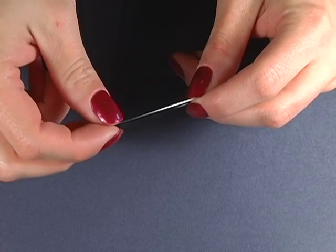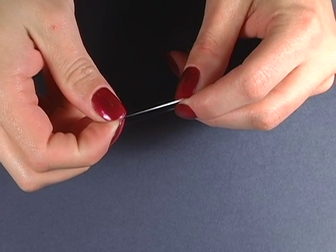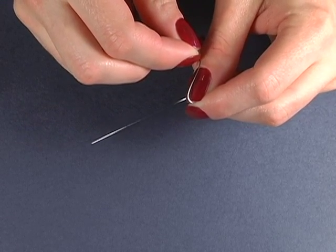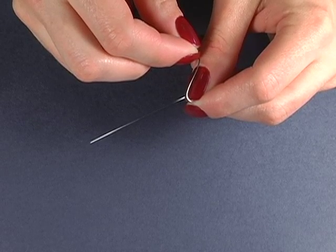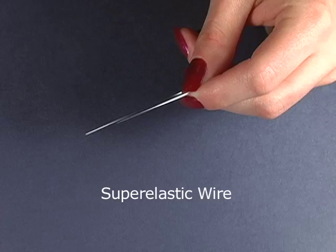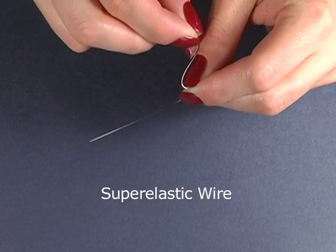Grasp a section of nickel titanium wire between your forefingers and thumbs about an inch or so apart. Now, flex the wire between the nails of your thumb and forefinger of opposite hands so as to form the shape of a Z. You do not want to crease the wire, just gently bend it into the Z. Then release with one hand. This wire is a super elastic force wire. It is resilient to permanent set, springing back fairly quickly to shape without the addition of heat.